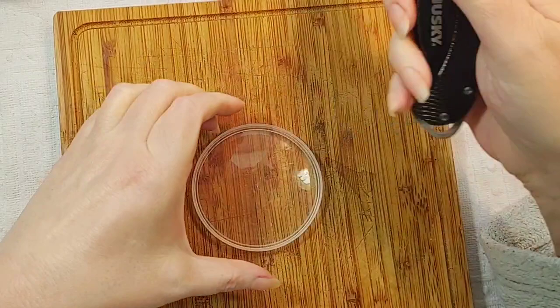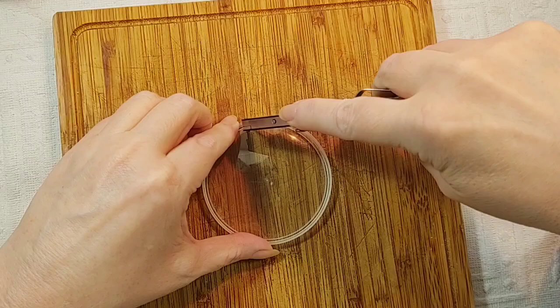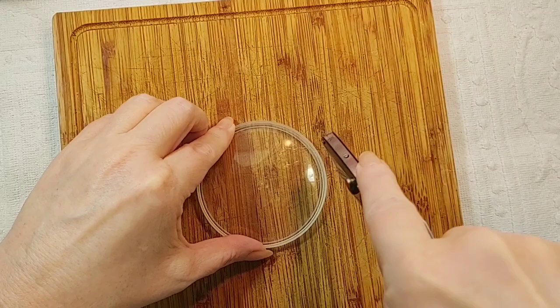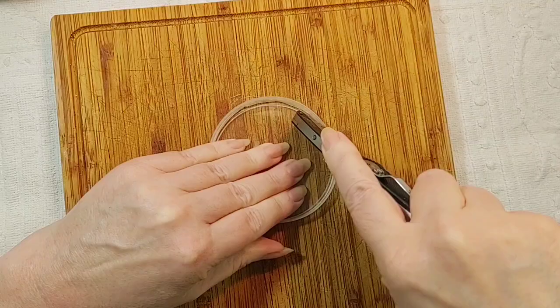You could buy a 3-inch ring or whatever — you can do that if you want. I just cut the flat part out of this lid, and I score it lightly at first, then go a little deeper each time. That's starting to come out now. There we go!